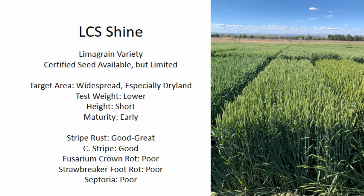Up next is LCS Shine. This is a Bobtail by Beyond Core cross from Lima Grain. Both of those varieties typically perform best in higher rainfall areas, especially the Willamette Valley. LCS Shine really seems to do best in the dryland areas, although it has had very good performance around the state. The only weaknesses are that test weight is a little bit lower, and it has some issues with Fusarium Crown Rot and Strawbreaker Foot Rot. Septoria is a little bit on the weaker side, but we don't really have many varieties with good resistance to Septoria. Overall, LCS Shine has repeatedly come in at the very top in terms of yield over the last three years in the OSU variety trials. I think this is going to be a very good option for a lot of the non-Clearfield growers.